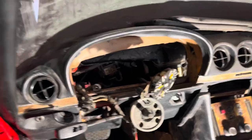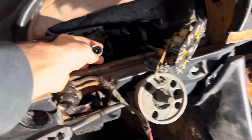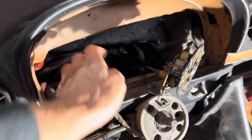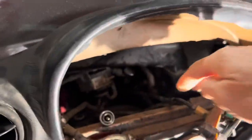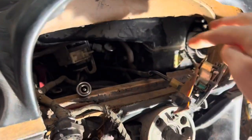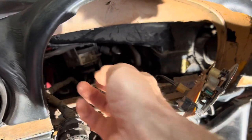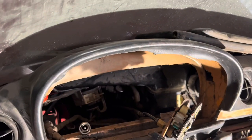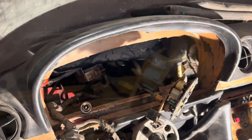For anybody who's got a later 107 SL, like the red 1983 SL over there — if you watched the instrument cluster video I did on that, you'll notice it's very different. It doesn't have these hard lines attached to the back of the cluster; it's all electronic and there are vacuum lines. So it is important that if you need a new cluster, you get the right one for your car that's actually going to fit.